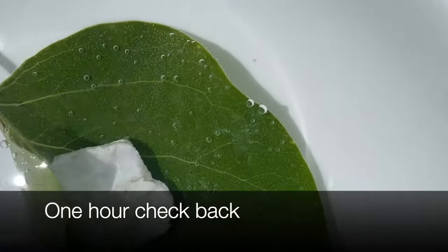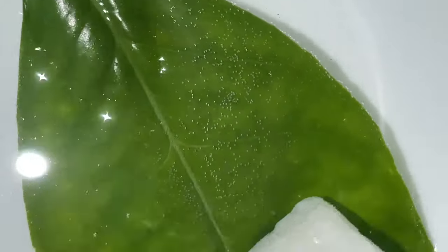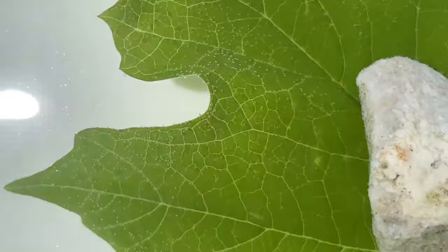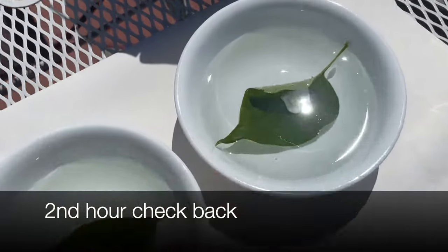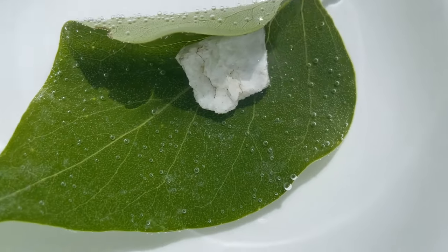Checking after the first hour, you can see our lilac bush has small little bubbles coming out. The orange tree has a little bit of bubbles, and the snowball bush has hardly any after the first hour. Here at hour number two, there are a lot more bubbles coming out — a lot more oxygen — which is pretty cool.